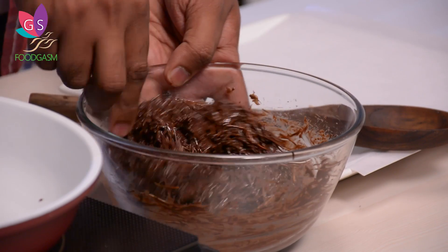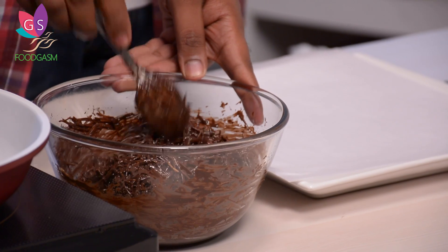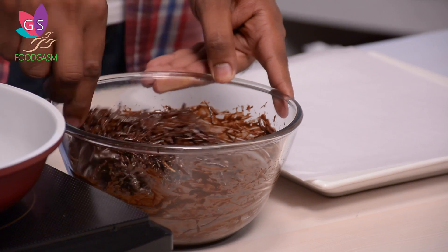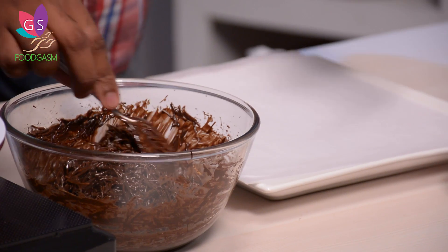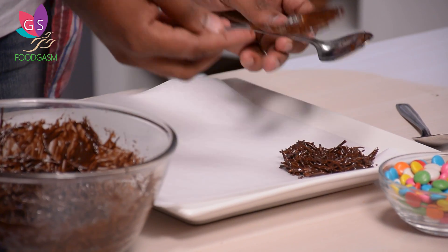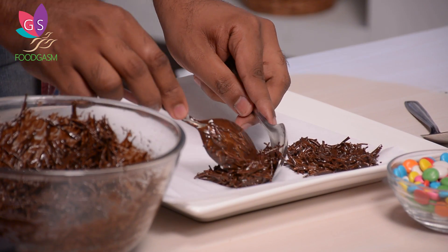Chocolate and vermicelli have mixed well — now is the time to start putting it onto a tray. This is also the time when you can flavour it: add some coffee, some cinnamon, or some cardamom to flavour the nest. We will take spoonfuls of the mixture and drop it onto a tray lined with butter paper. The butter paper ensures the nest will come out easily after setting. With this mixture, make as many nests as desired in the size and shape you want.